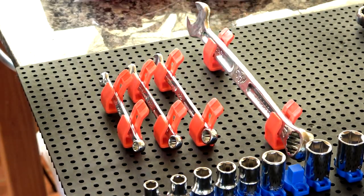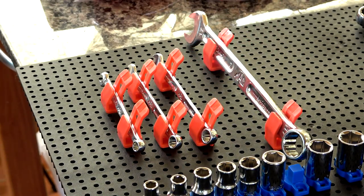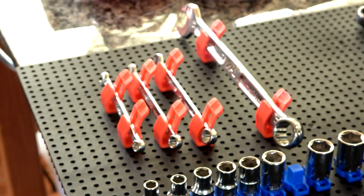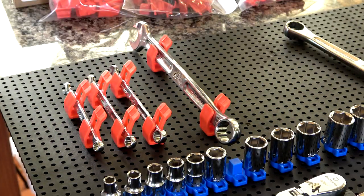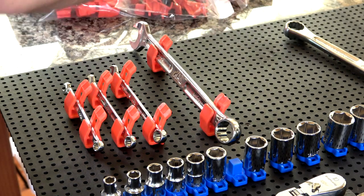I didn't like how close I had these to the sockets, so I'm just going to slide them over. And that's the whole idea with this grid system — you lay it out beforehand, space everything the way you want, and once you're happy with the layout you just use those set screws, drive them in the holes, and set everything down.